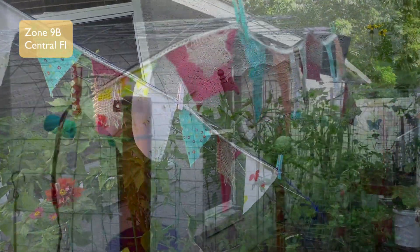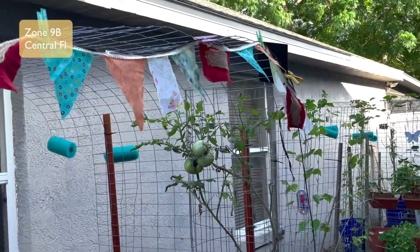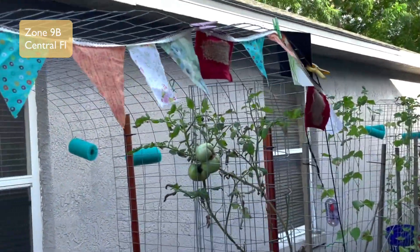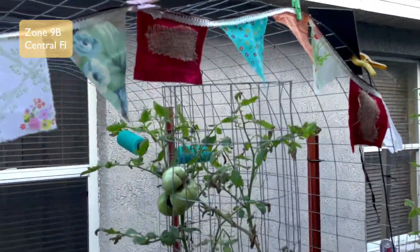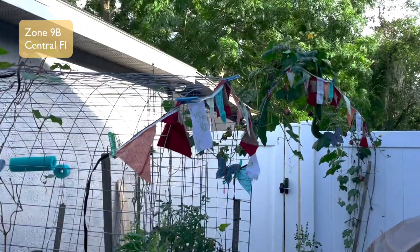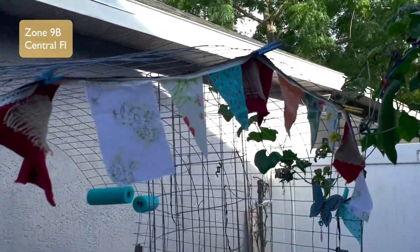I would love to know: what is your favorite project in your garden, and will you be trying this bunting in your garden as well? I sure hope so!